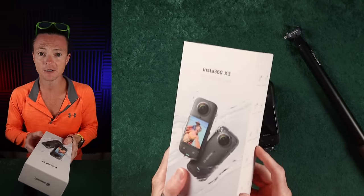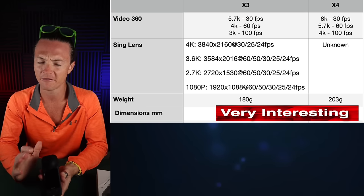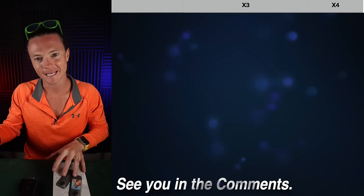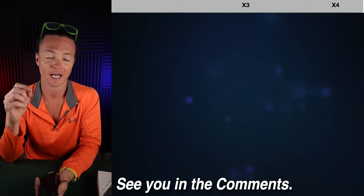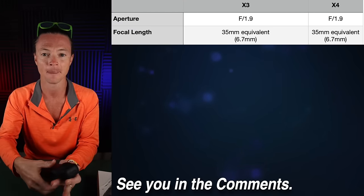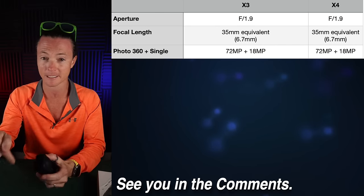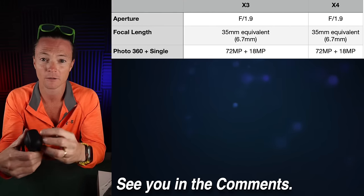You're looking at these two cameras — these are going to be on the market. I'm actually selling mine. So the X3 and the X4 have essentially the exact same aperture and focal length: an F1.9 aperture and a 35mm equivalent focal length at 6.77 millimeters. When we look at photo capabilities, they both do a 72 megapixel 360 photo and an 18 megapixel single-lens photo.